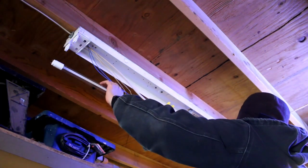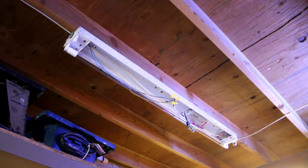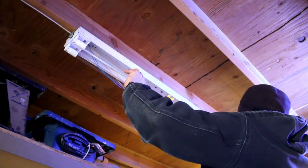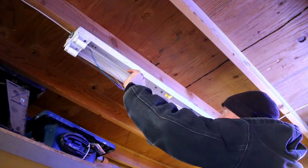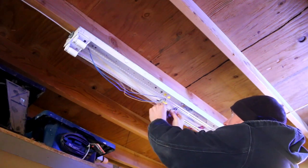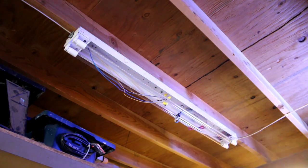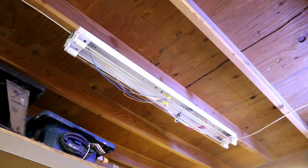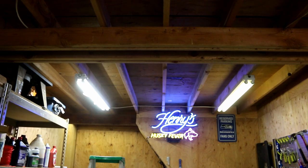Before I put the cover back on, I'm going to do a test. If it's going to blow up, I want it to blow up now. I got the daylight 5000K temperature bulbs, which means it's going to be more natural light. So let's go turn on the switch and see what happens — hopefully no sparks or boom. Here we go: 3, 2, 1 — oh look at that! Check out the difference: LED versus fluorescent. Those are so much brighter!